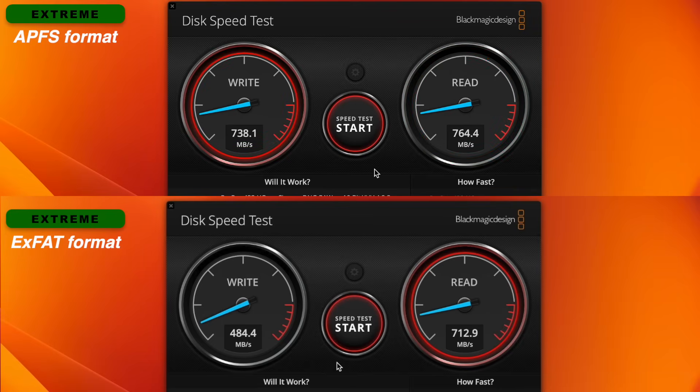You now have the test results of these two drives. You saw the performance and know the good and the bad. Which one are you going to buy? Let me know in the comment section below, and I'll see you in the next one.